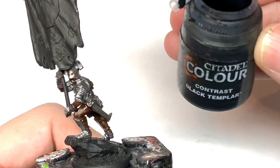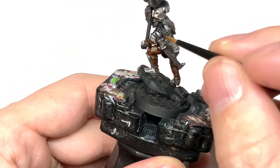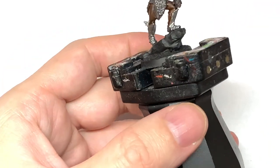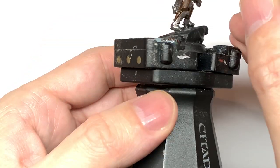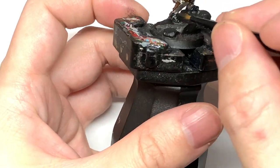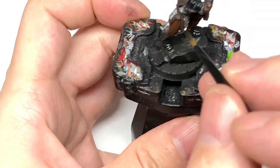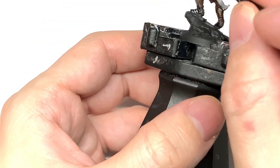Next step for the armor is Citadel Black Templar contrast. We use this to go over all of the armor plates - don't go over the chainmail with this. This just blackens up those armor plates and gives them that really dark cast look. When you paint on this contrast you can see the shine from the metallic underneath. Because it's quite a dark metallic it's not too shiny, but you still get that metal effect so it does look like it has been cast.